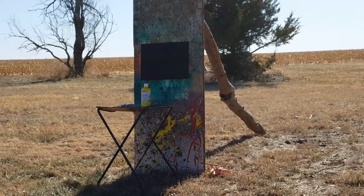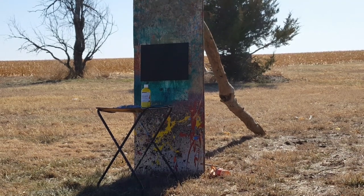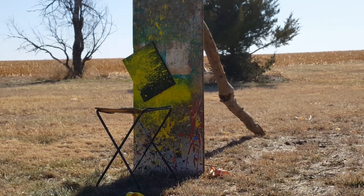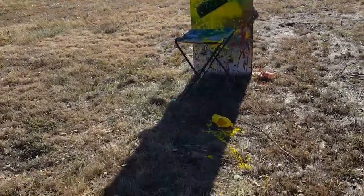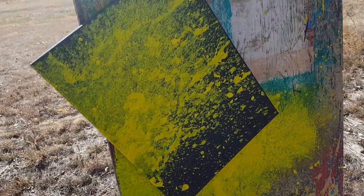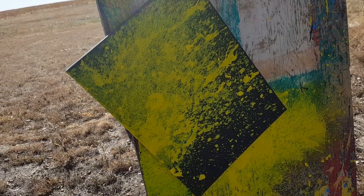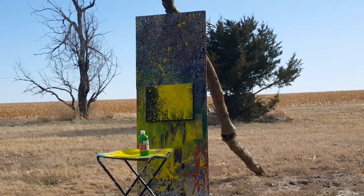We're gonna do yellow first on the black canvas. I'm interested to see how this one's gonna turn out. I got paint on my tripod — luckily I didn't get it on my phone. That thing went flying off. Got a little bit of turquoise on it from the last color left on the TV tray. We about sent that thing flying off there. That looks really cool — on to the next color.